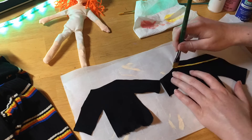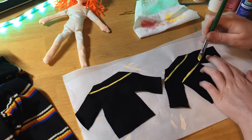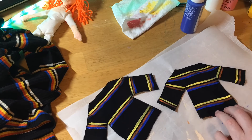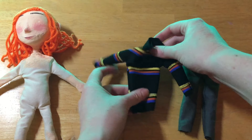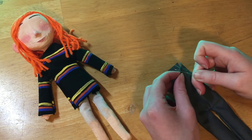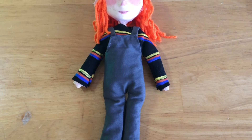Next I cut out the pattern for her clothes and then added some stripes with acrylic paint so it could match a shirt that I also had. Then I sewed her clothes together and they were looking so stinking cute — I love tiny clothes. And then I just hand stitched the ends so they wouldn't fray, and she was looking all adorable in her new overalls and shirt.